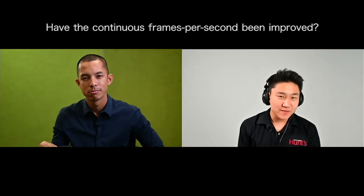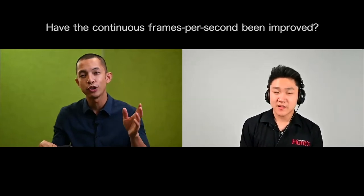Thanks to the dual EXPEED processors, we've bumped the Z6 II up to 14 frames per second and the Z7 II to 10 frames per second. The Z7 II is 45.7 megapixels — medium format territory — and we can go to 77 shots at 10 fps with those dual processors and fast CFexpress cards. With the Z6 II, we can achieve up to 14 frames per second, up from 12 fps on the original Z6, with more than triple the buffer — up to 124 shots before exhausting it.